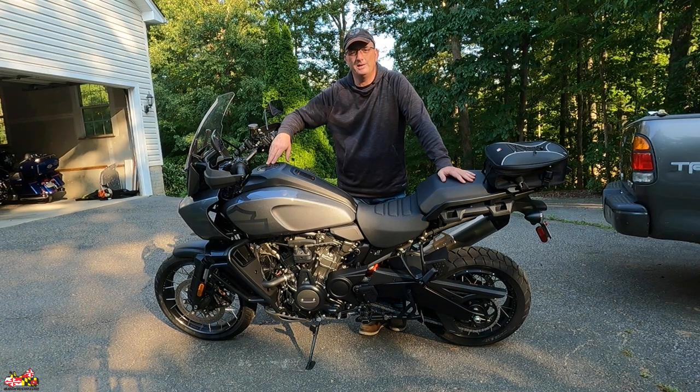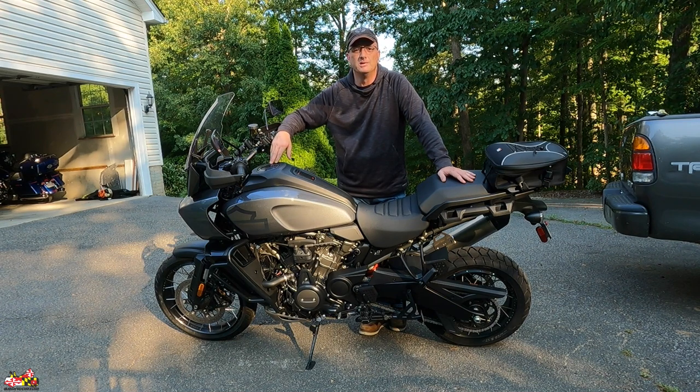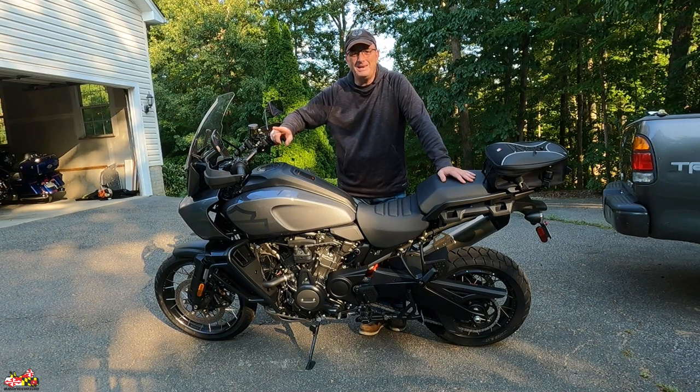Hey everyone, it's Colin. I'm doing a video on how to use a center stand on a 2021 Harley Davidson Pan American Special. Seems simple, right? Kind of like how to boil water, how to drill a hole in the wall, something like that. Actually, not the case.